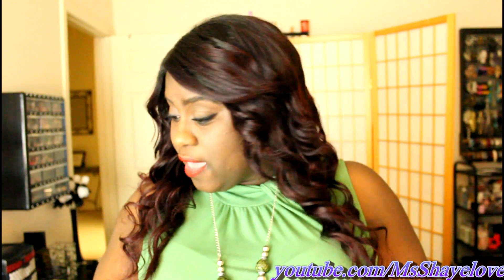The closure is really nice — it's a three and a half by four. I didn't do any tweezing or anything. All I did was part the wig and put it on. I put some concealer on the part because the knots would not bleach on the closure.